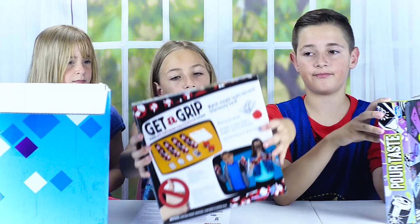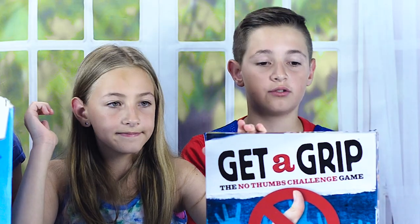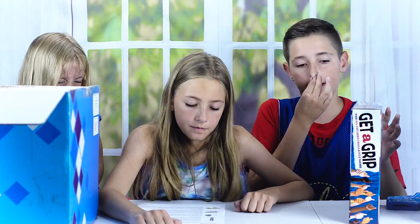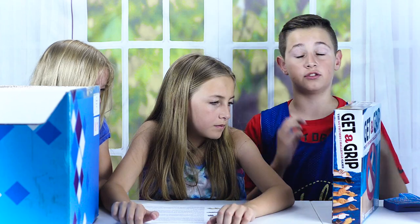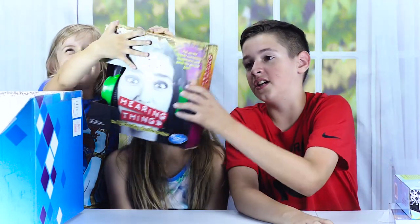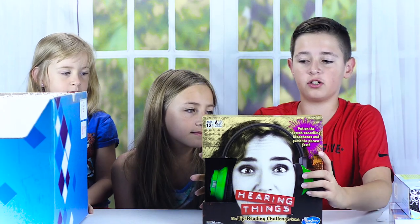The next game is Get a Grip — the no thumb challenge. Basically you use all your fingers except your thumb to complete different challenges. You get a little band and wrap it around your thumb and palm so you can't use it, then you need to do challenges like sculpting clay or other tasks.